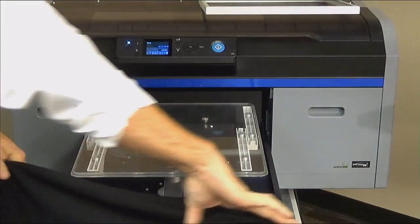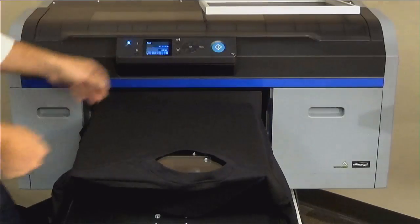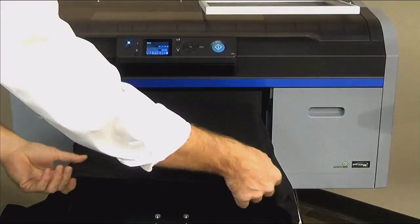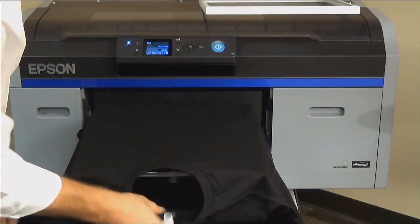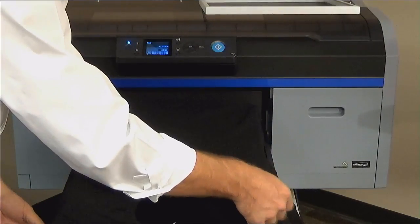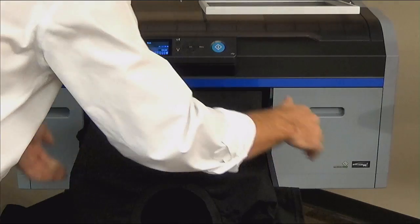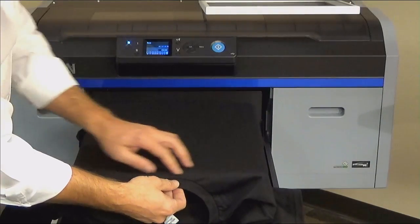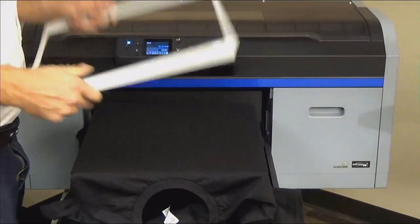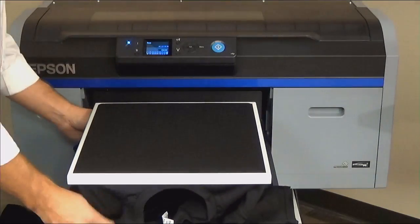The second method, and the method I prefer, is to thread or dress the shirt. It is easy to line up the shirt this way. Pull all the way back, then pull forward and use the tag to center. Then feel under each sleeve for the seams and ensure the seams are even under both sides of the platen. Make any adjustments if necessary. I typically load the collar just off the edge of the platen for a standard front print. Next, secure the hoop and ensure all the loose fabric is on the tray and out of the way.